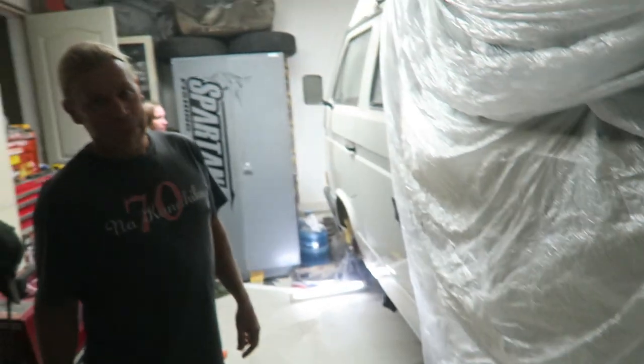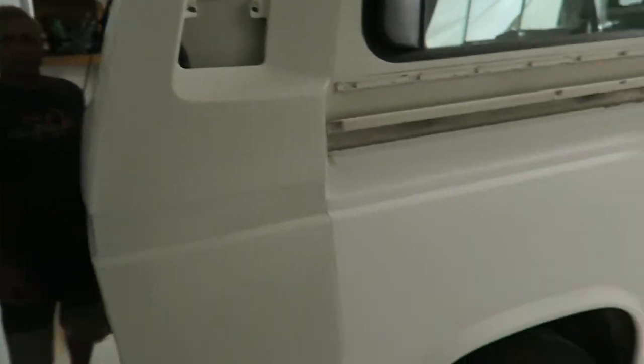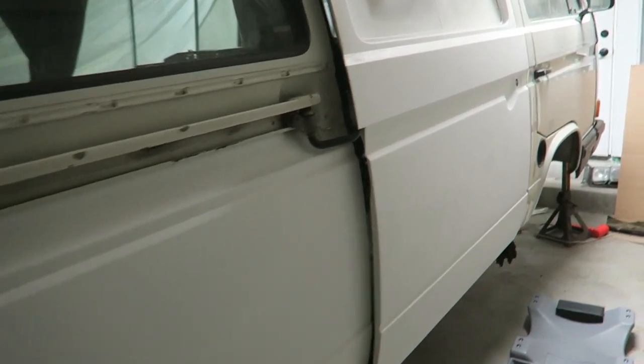This van is crazy nice, even the paint on it is just like super clean. He's doing some work right here, even making it prettier than it already is. He also has an 85 Westy just like mine — same exact model — that has a Subaru 2.5 in it. And that thing is super quick too.